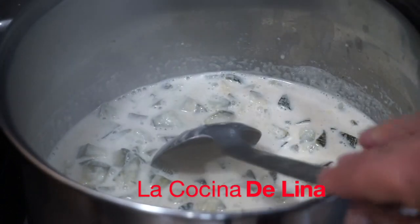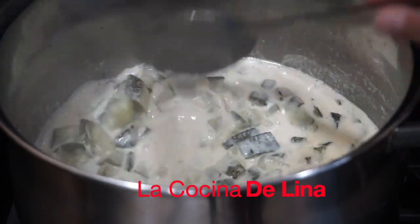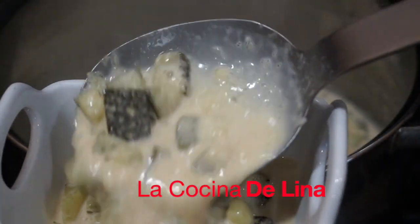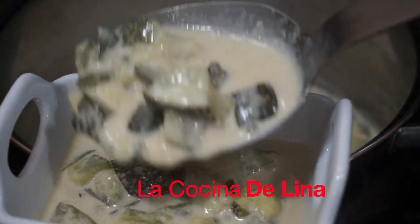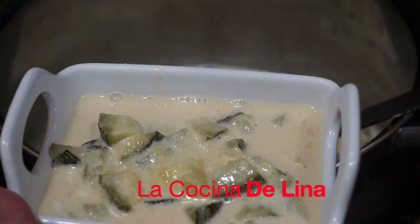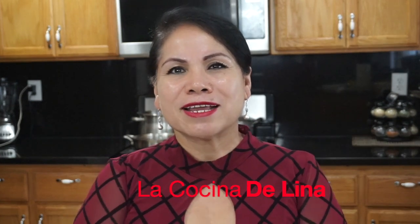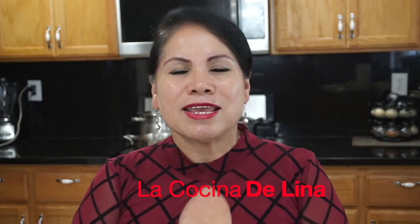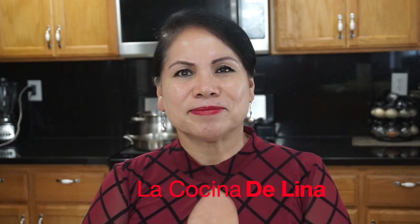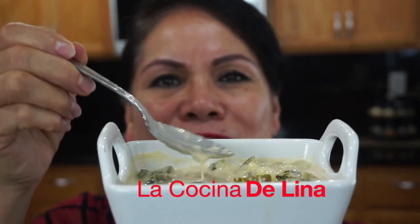Esta calabaza se la pueden comer caliente o fría, ya está lista nada más para servirse. Miren qué rica, bien deliciosa que queda. Ha llegado mi hora favorita que es de probar esta rica y deliciosa calabaza tiernita con leche. Miren cómo quedó la leche, bien espesita, porque ya tiene pedacitos de calabaza.